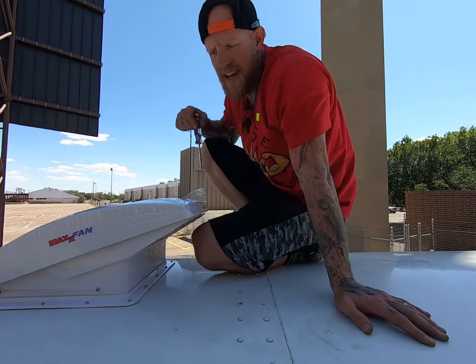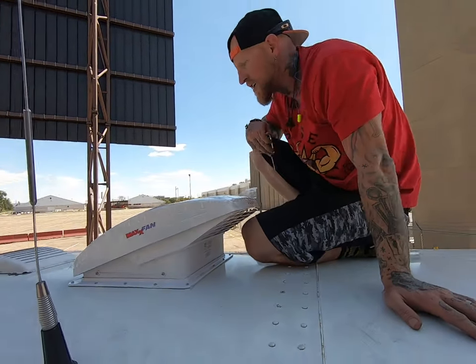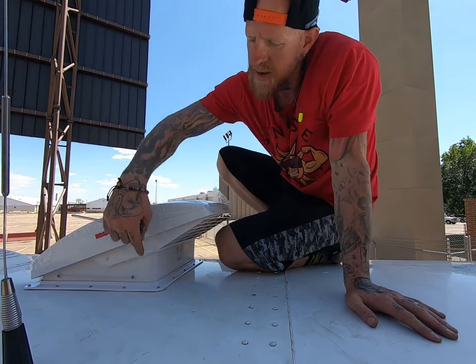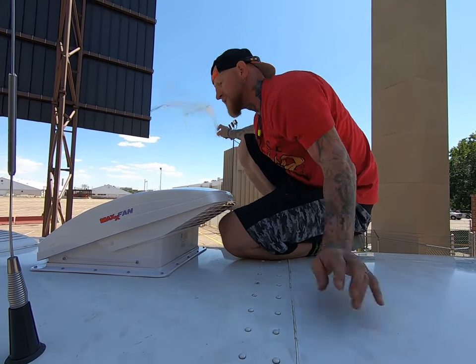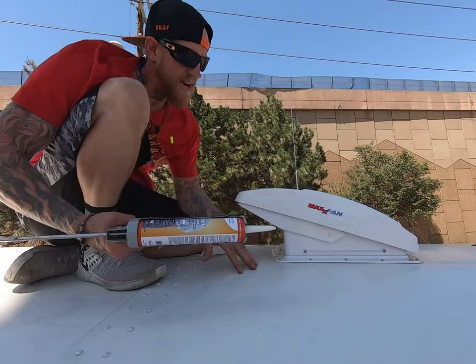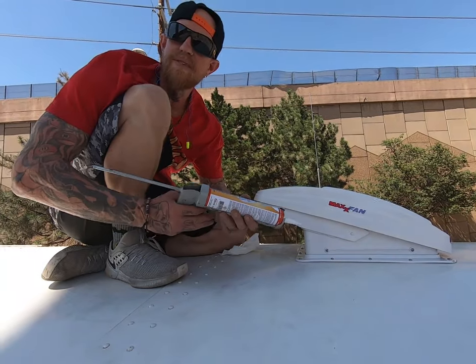Alright guys, I just got done doing the four screws — this one, this one, and two on the other side. The MaxxAir fan is installed. I still need to run a little sealant around the whole thing, but we're done with that job. I got everything cleaned up, cut the remaining butyl tape, and now we're going to put some sealant down.